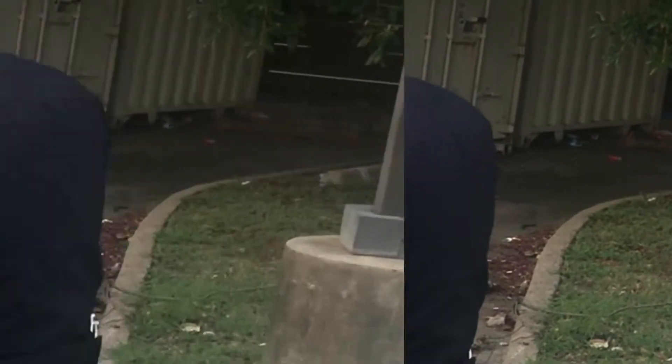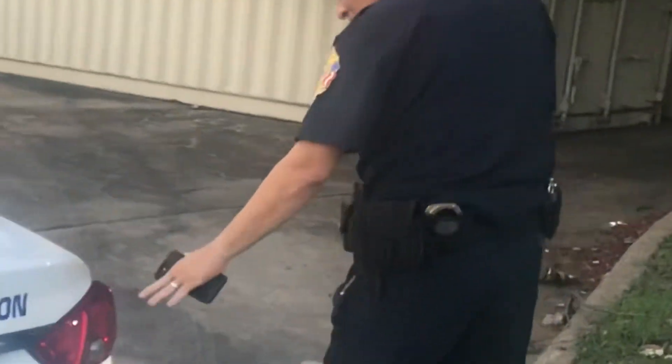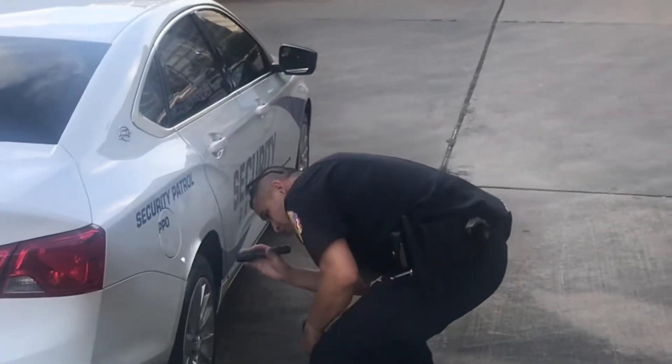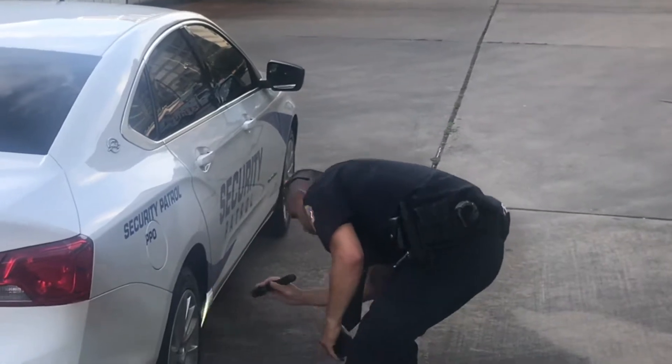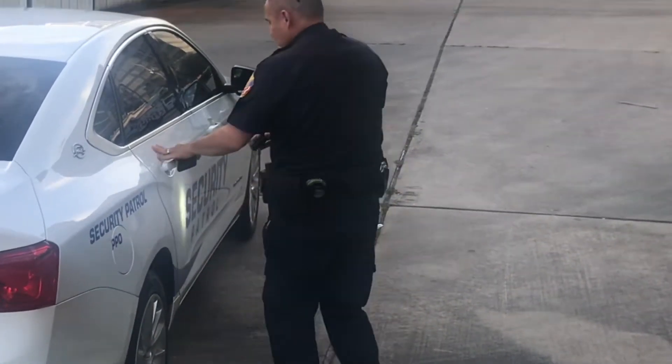As he continues with the rest of his inspection, he's looking for structural damage, and then of course he's also going to check the rear tire looking for any type of obstructions.